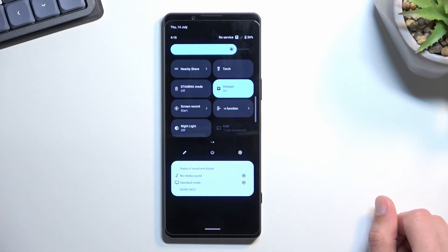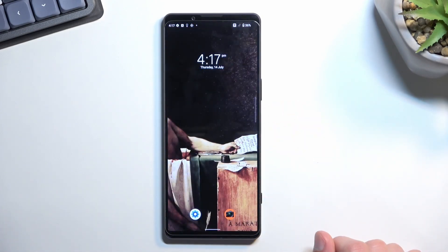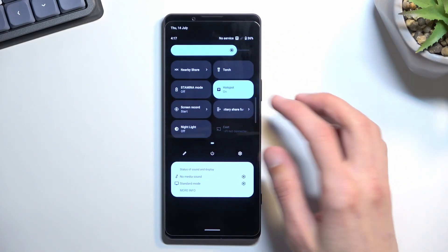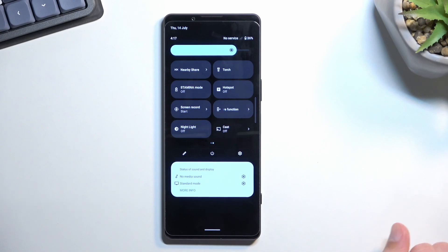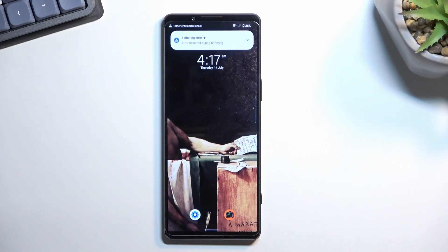From here, close the settings once everything is set up. All you need to do is tap that toggle to use your hotspot whenever you need it. As the settings suggest, after 10 minutes of inactivity it will turn off automatically, but you can also turn it off yourself by tapping the toggle once more. If you found this helpful, don't forget to like, subscribe, and thanks for watching.